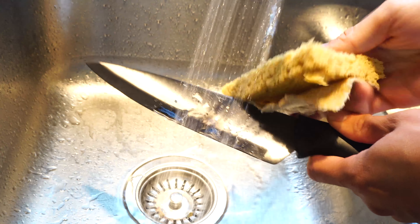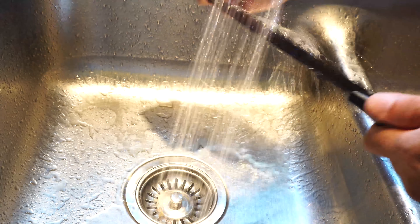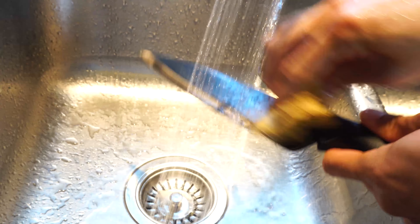While these knives are dishwasher safe, the harsh abrasives used in dishwasher detergents will accelerate wear on the blade edges, so hand washing is recommended.